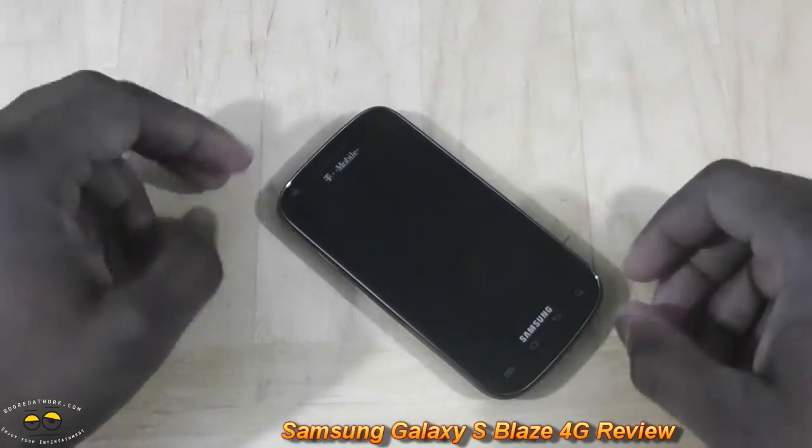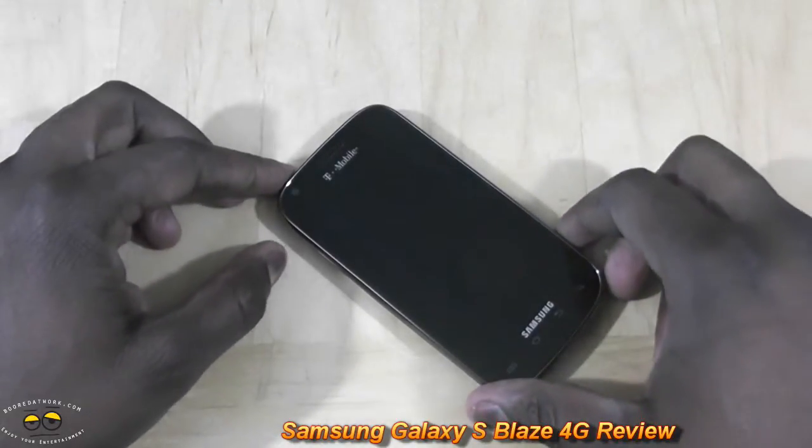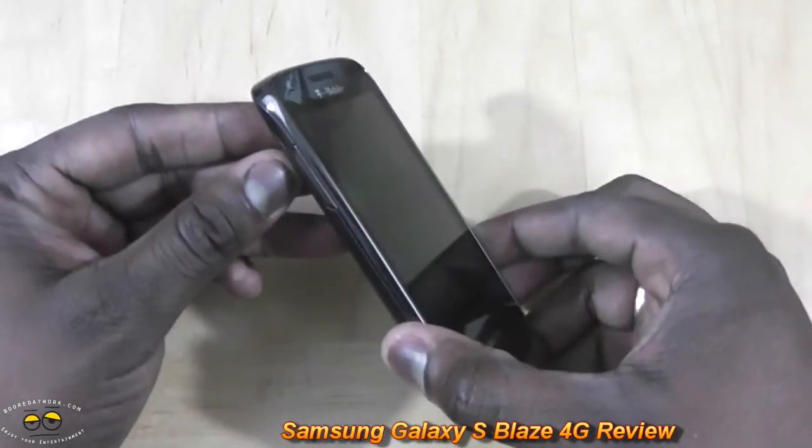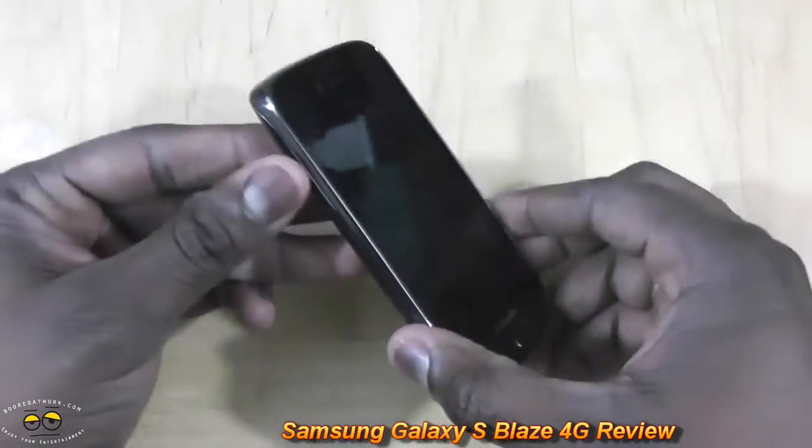Hey from borderwork.com and welcome to our full review of the Samsung Galaxy S Blaze 4G. This is the latest 4G smartphone device on the T-Mobile network.